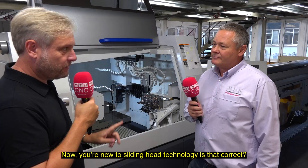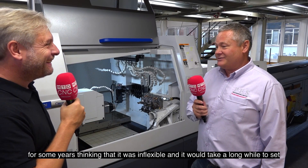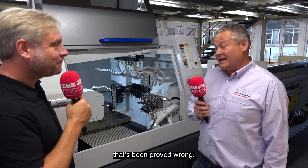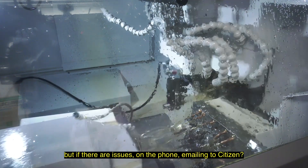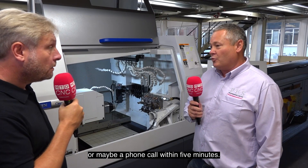You're new to sliding head technology, is that correct? Absolutely. I resisted for some years thinking it was inflexible and would take a long while to set — that's been proved wrong. Getting in there and getting it set, if there are any issues, emailing Citizen means I'll have a response within half an hour or maybe a phone call within five minutes.